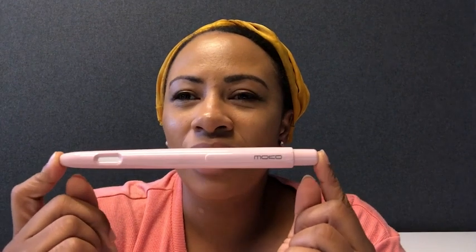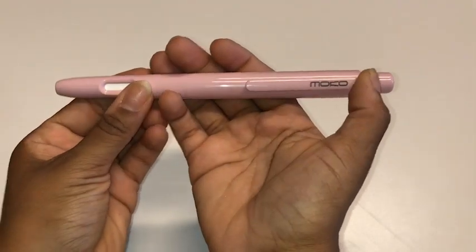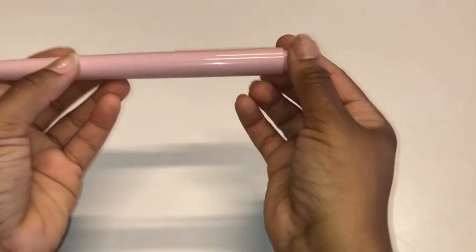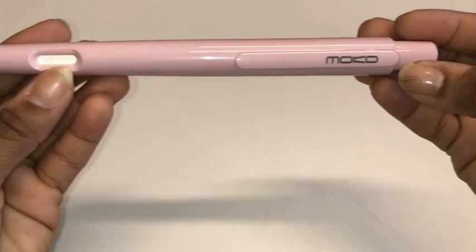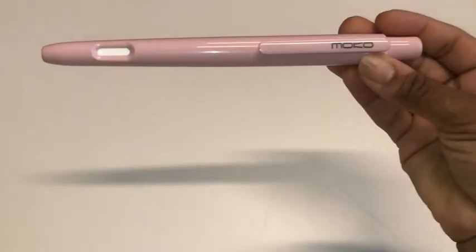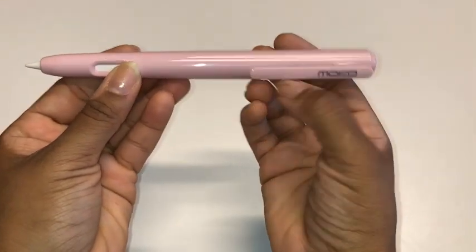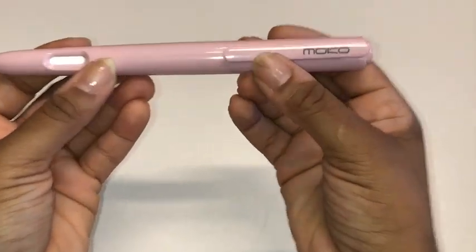Hi everyone, my name is Shaina from WTI. Are you looking for a fun holder case for your Apple Pencil? Then this one from Mokul is perfect for you. This Mokul holder case is compatible with the Apple Pencil second generation, and I really love the pink color — it's super cute.